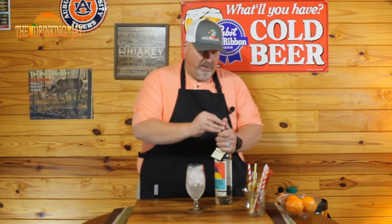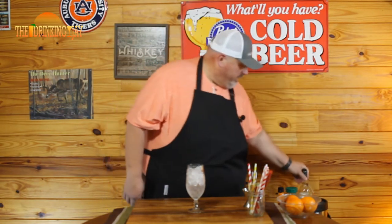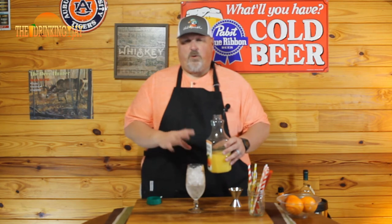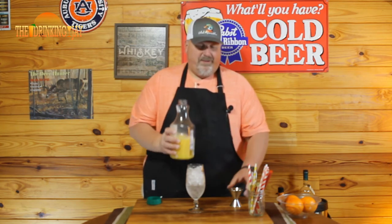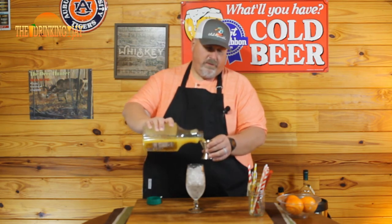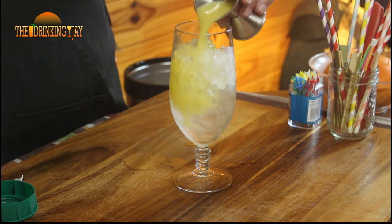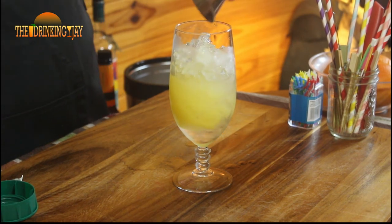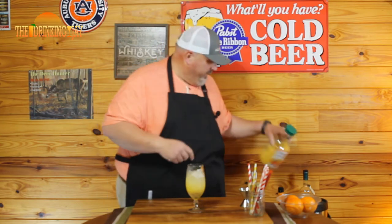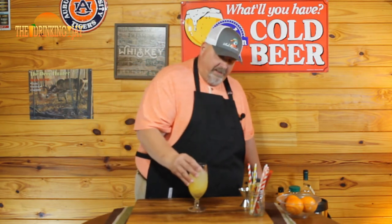Next we're gonna add two ounces of vodka — like I say, this is good stuff, my favorite right now. Then next up is orange juice. I'm breaking one of my rules — I usually only use fresh squeezed orange juice, but the orange juice really doesn't stand out in this drink, so this is a good one to cut a corner and use some good old Simply Orange. We're gonna put in two ounces of orange juice.